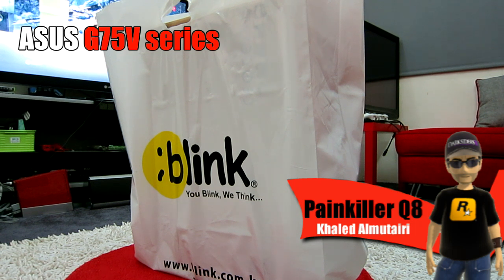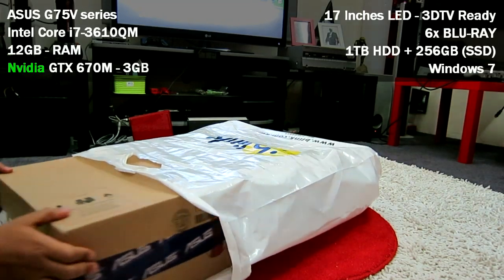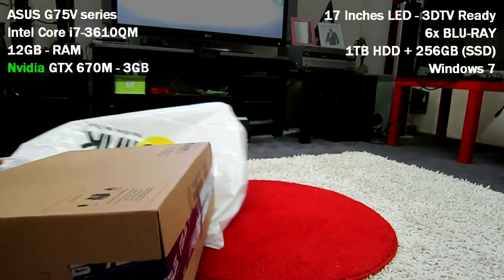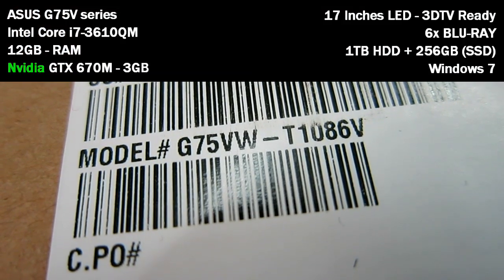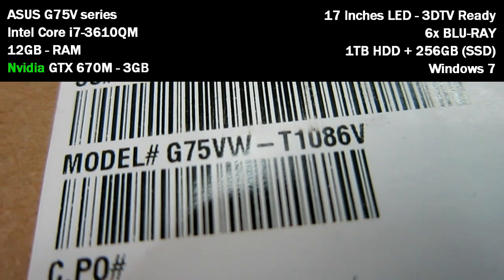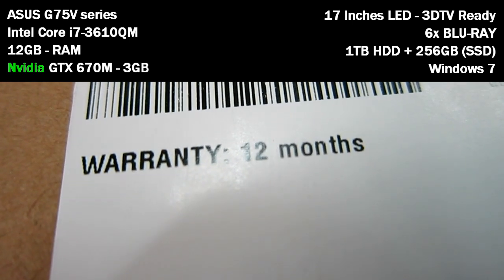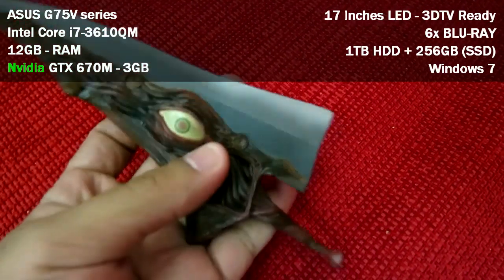I got it yesterday from Blink, that's the store. I'm going to remove the packaging. Here is the model exactly: G75VW-T1086V. And here's the warranty — 12 months only. I have my knife and I'm going to use it for the unboxing.